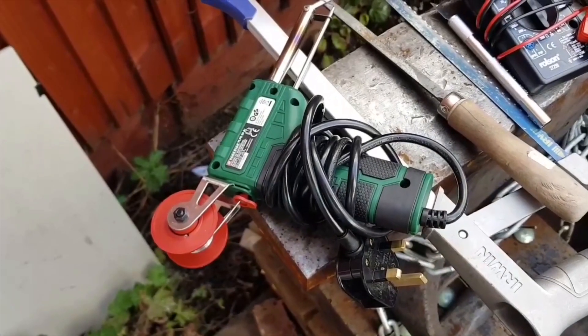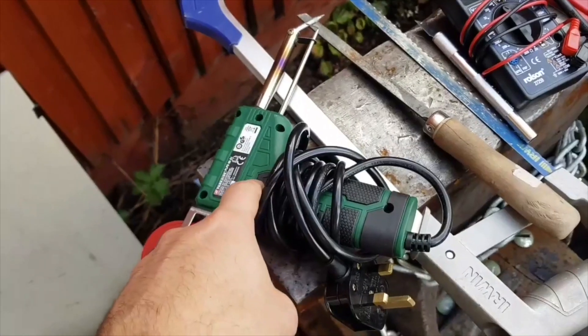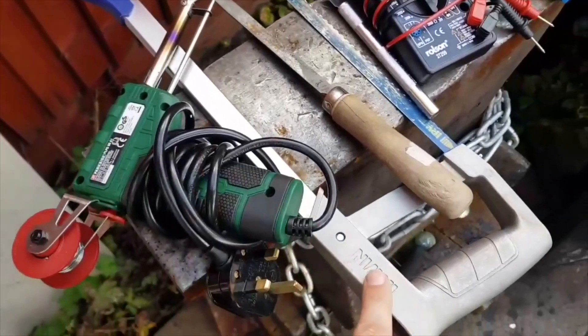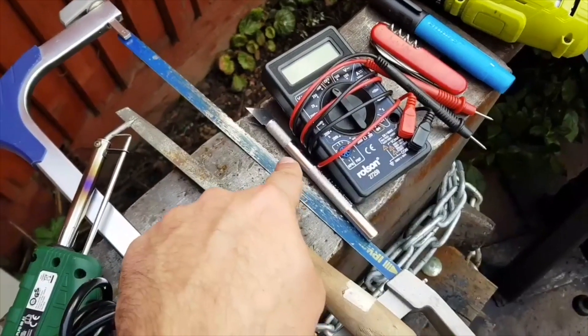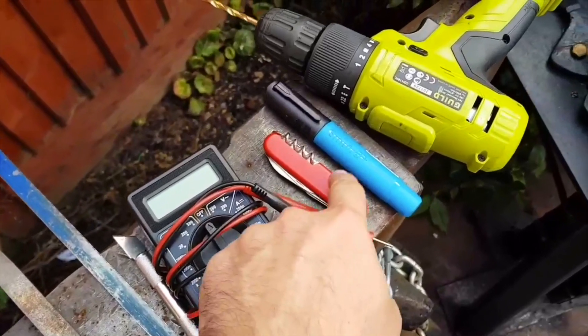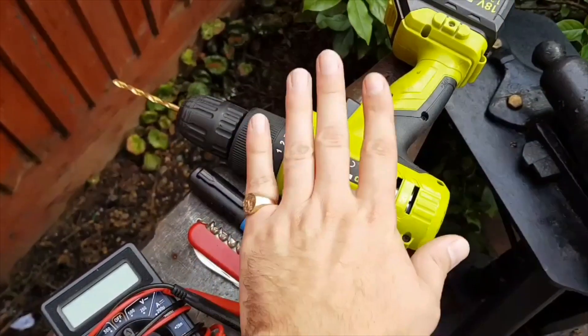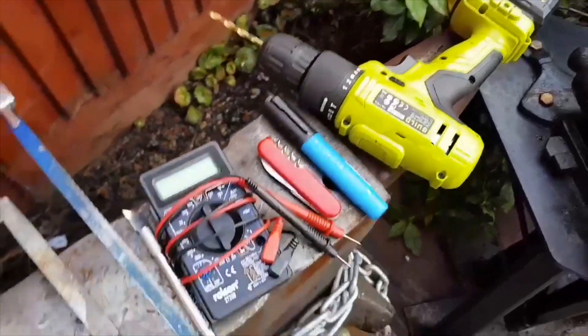If you want to give this project a try, these are the tools I used: a soldering gun or soldering iron — either's fine — a metal cutting hacksaw, a simple file, a scalpel or exacto knife, an electric multimeter, your normal pen knife, and a drill — or in my case I used my drill press, but either would be fine. And that's about it.